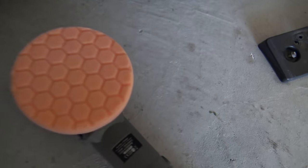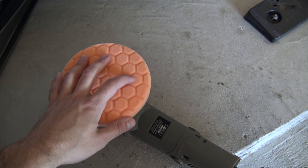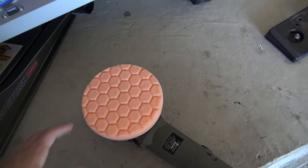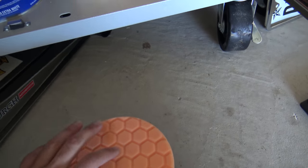The products don't really have names — they just have numbers. What you do before the polish is apply the compound, then apply the final polish right afterwards. I'm using a machine to apply the polishing. The pads matter: the orange pad is rougher for the compound, and the white pad is softer for the final polish.